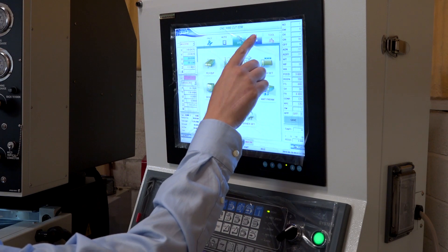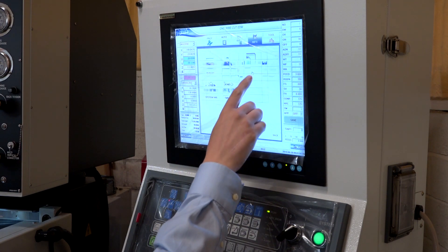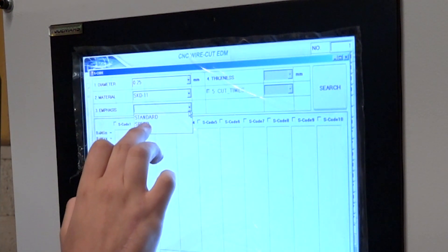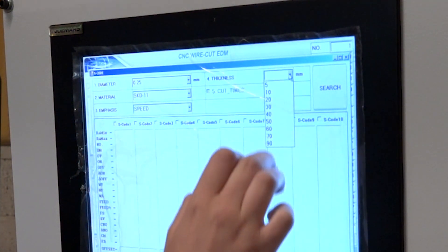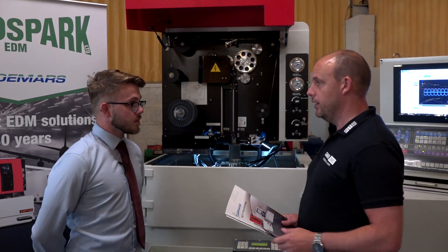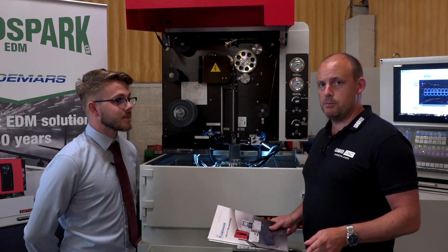The control system on here is a touchscreen control, and you can have a CAD/CAM solution actually on the control options — so you can install your own CAD software on there and access it through the wire-cut software that's loaded on there, and use it as you would your normal CAD. Very easy to program as well.